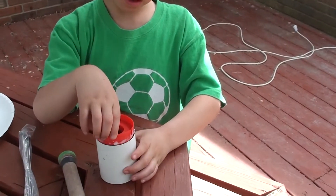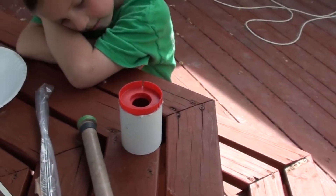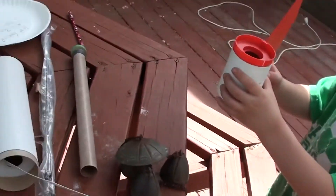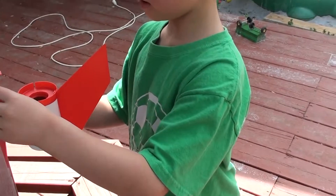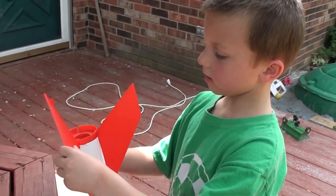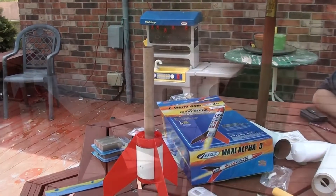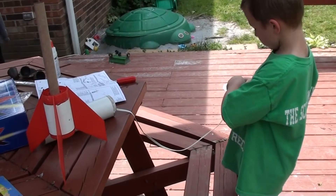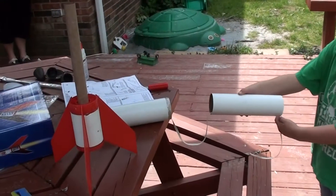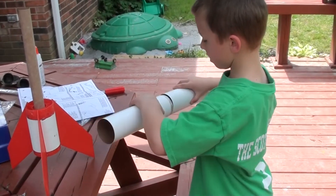Now glue. Put that red piece in there — don't let it dry. That's the bottom of the rocket. Now he's putting the tail fins on. Make sure that goes together real tight, okay? Let's go.